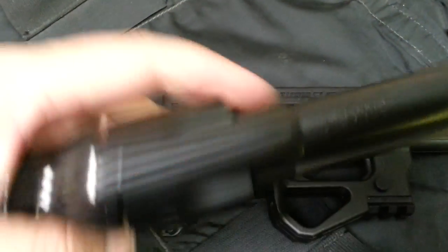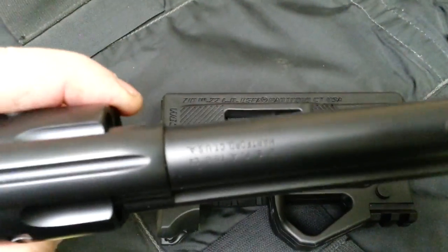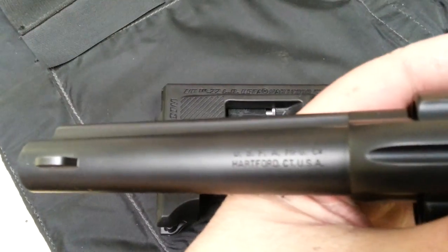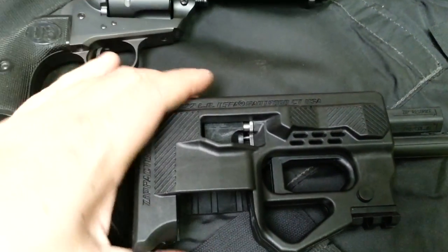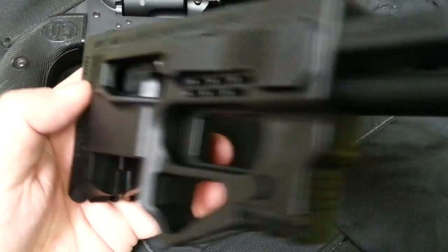This one's in 44-40 caliber. And you can see here it's Hartford, Connecticut — if I get it to focus. Hartford, Connecticut. And this is USFA, US Firearms. And that's where the Zip comes from.